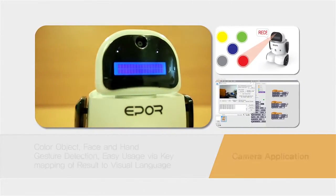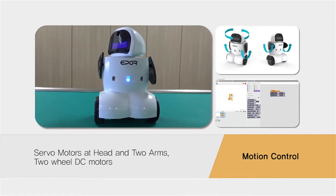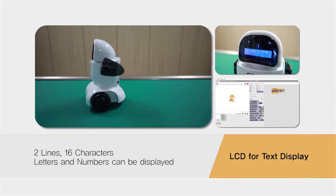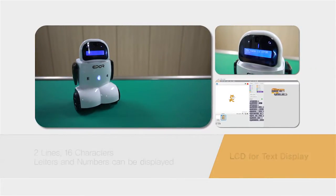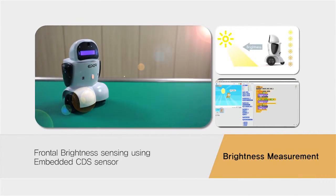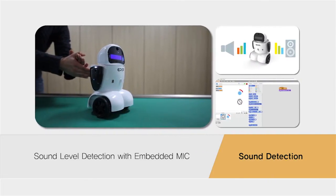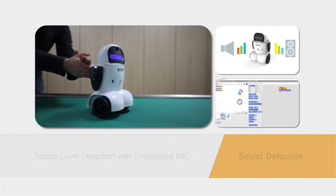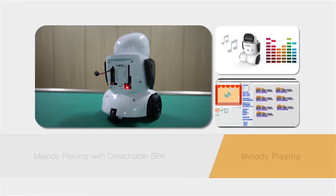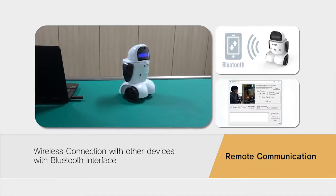A camera, control movement and body motions of robot, display texts and numbers on an LCD window, measure brightness using an optical sensor, detect sound waves using a microphone sensor, play melodies using a speaker, and provide an interface based on Bluetooth module.